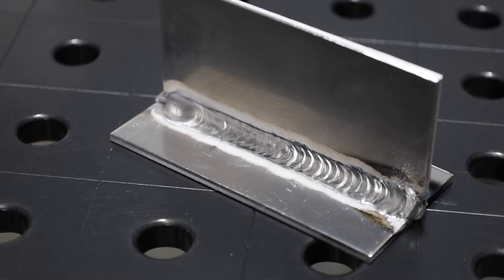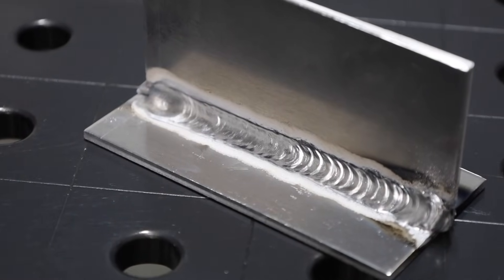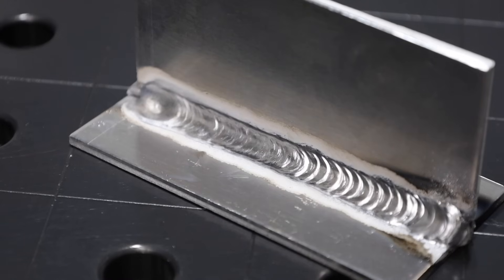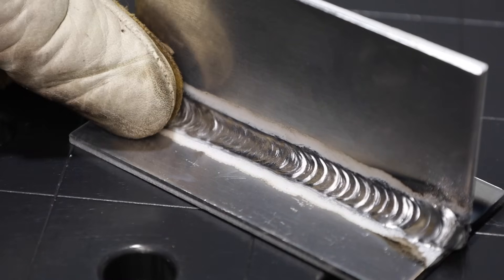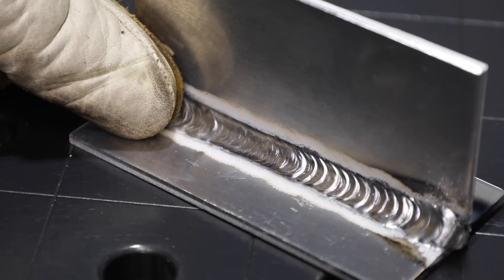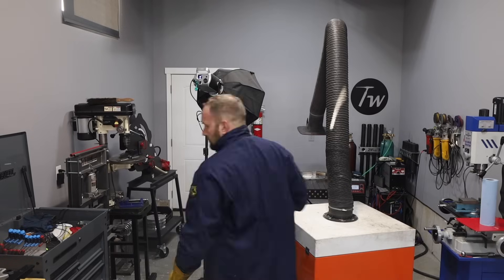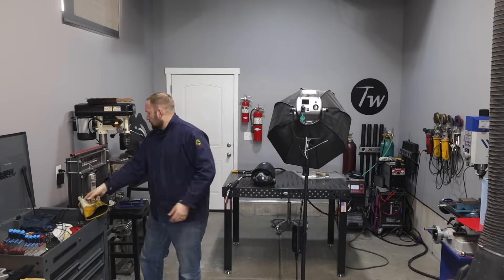We can take a look at how the weld turned out. You can see the difference between the stitch technique and the stringer bead, and overall it looks good — as long as I put my thumb over that crater at the end and hide it. That crater can be solved with a setting change, but that's a task for another day.